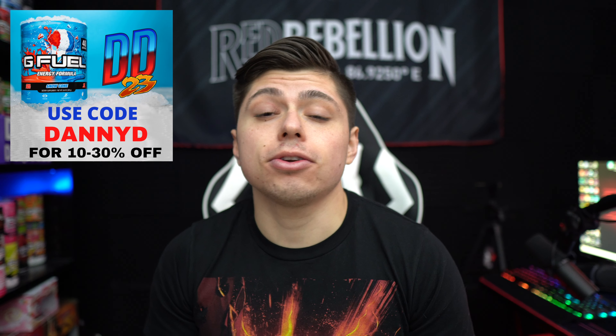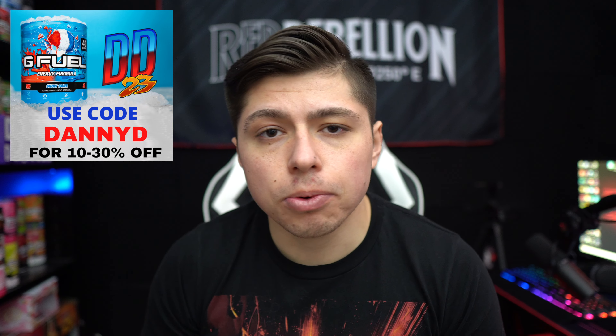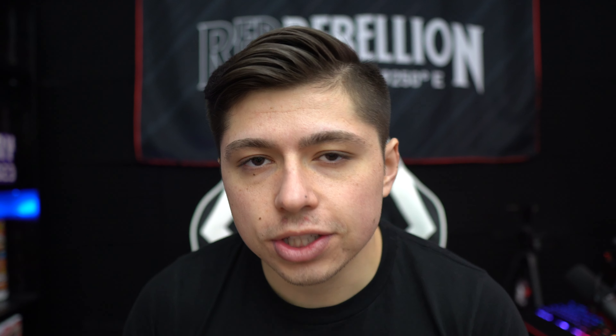Because I need to go to the gym. But before we get into this review, I of course gotta plug my G Fuel code. G Fuel code DANNYD, 10 to 30% off at gfuel.com. Using that code saves you some dinero and supports my content, so it's a win-win. And it also gets us one step closer to getting our own Danny Dorito G Fuel shaker. Thank you for using the code.